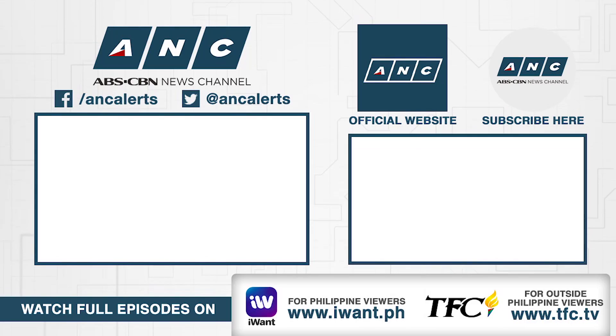Thank you so much for watching LSS, the Martin Ivera Show. For more videos, subscribe to the official ANC YouTube channel and click the letter I button. I'll see you next time. Bye.